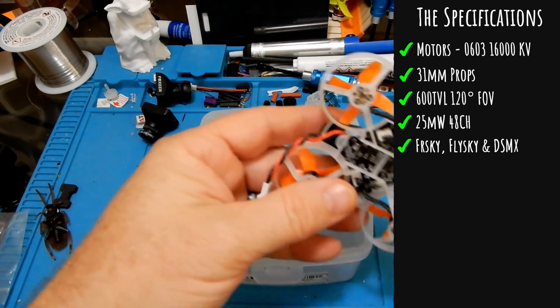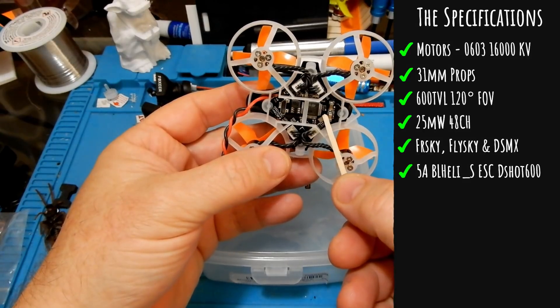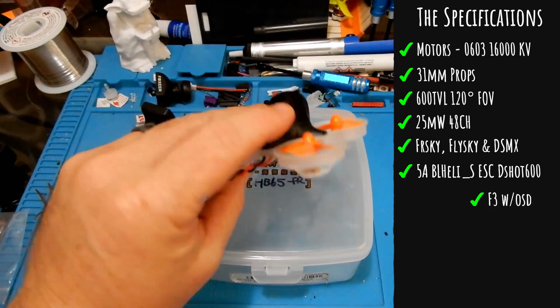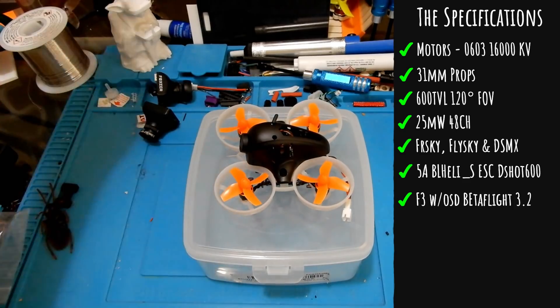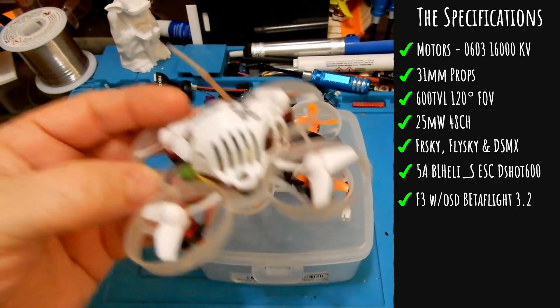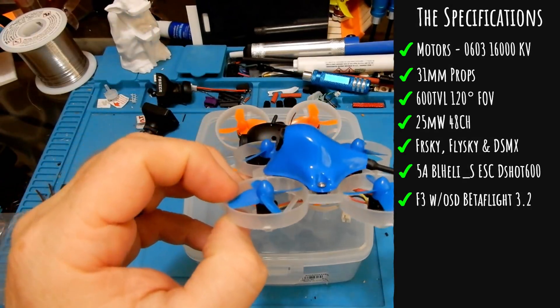I got mine in FrSky and it's as simple as plugging it in. It comes with a 5-amp BLHeli-S ESC and that can be set up to DShot 600, so you will have your turtle mode if you like it. It has an F3 flight controller with built-in OSD and it comes with Betaflight 3.2, which you definitely want to upgrade.